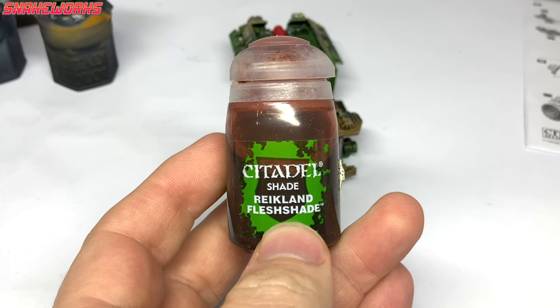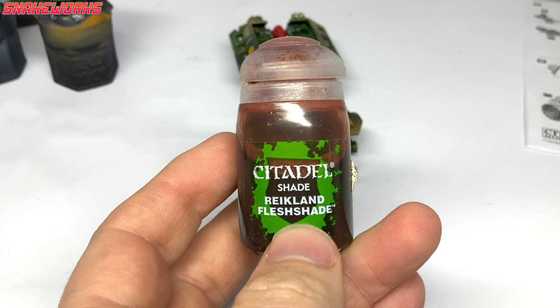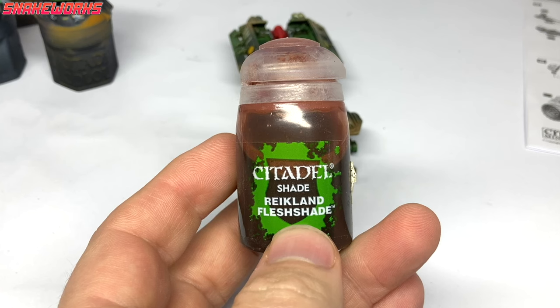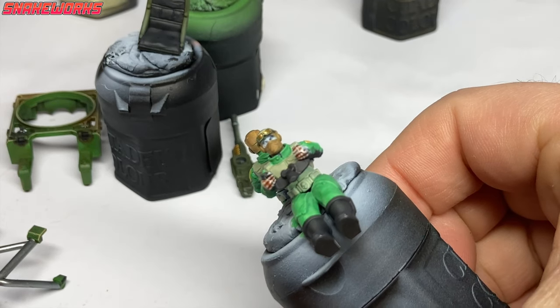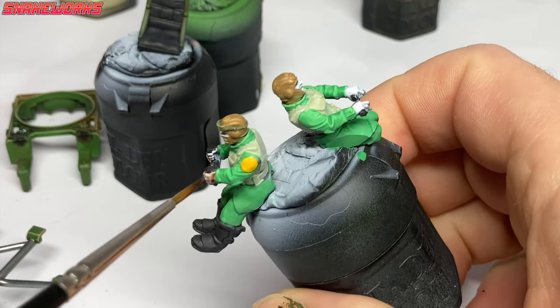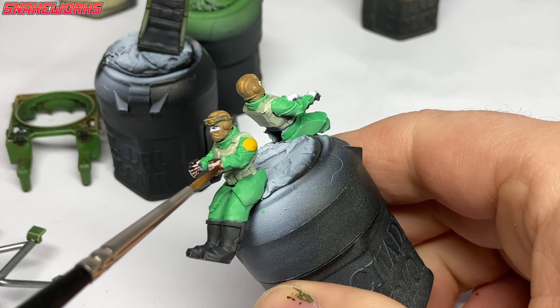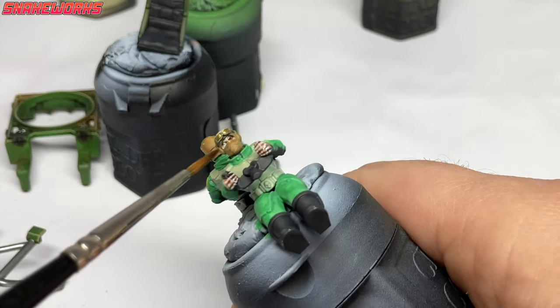It's Reikland Flesh Shade up next. Using Guilliman Flesh Contrast would have been a better idea if I had it — add that to the list too please. We then applied a couple of thin coats of the Flesh Shade to the skin of the crew. As this was over white, we didn't have to highlight it as it almost worked like a contrast paint. Now I always forget I need to order these paints and remember I've run out when I go to use them. How do you guys remember which paints you need to replace? Do you make a shopping list?